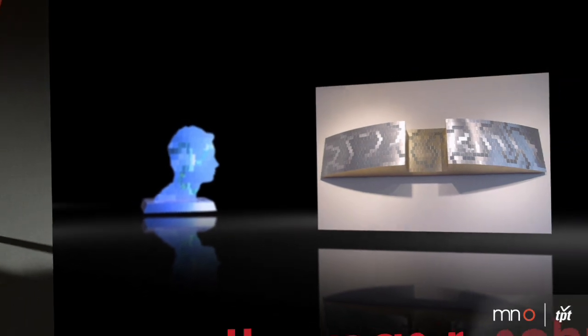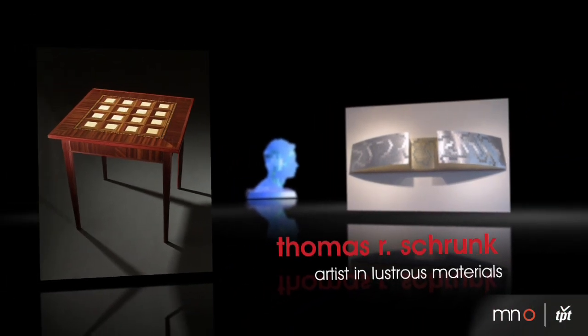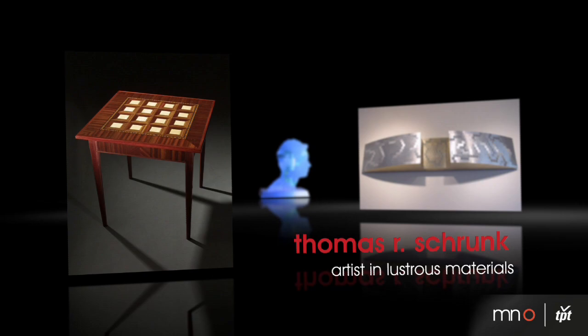I'm Thomas R. Schroenck, I'm an artist in lustrous materials. Most materials, when the light strikes them, the light is bounced off in more or less a uniform 180-degree hemisphere. Lustrous materials have something in the surface or in the actual material itself that causes the light to be bounced off not in a uniform way, but directionally — more in one direction than another.